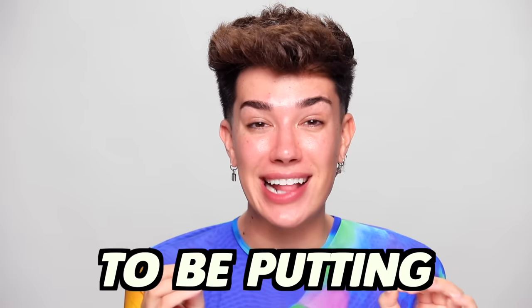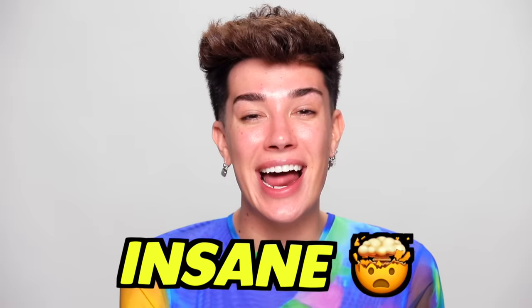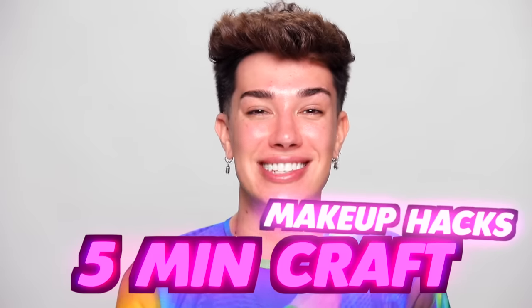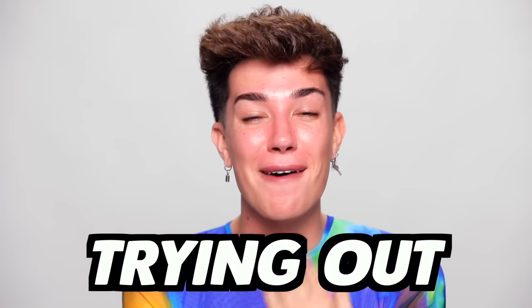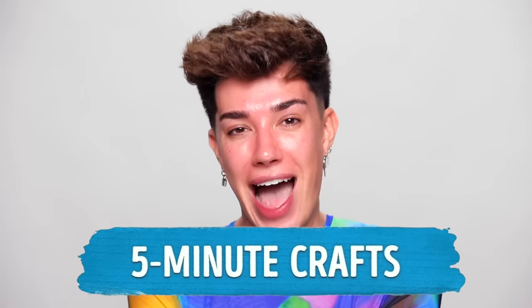In today's YouTube video, I'm going to be putting the most ridiculous, insane, five-minute craft makeup hacks to the test. Hello everybody, James Charles here, and welcome back to my YouTube channel. It's that time of year again — every couple of months, I come out of my hibernation just to do this video trend that you guys cannot get enough of, that makes me go absolutely insane, and that is trying out five-minute craft makeup hacks.